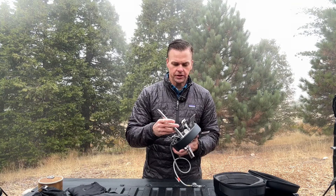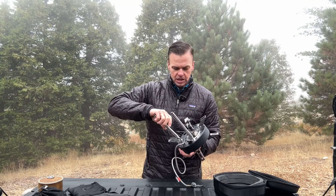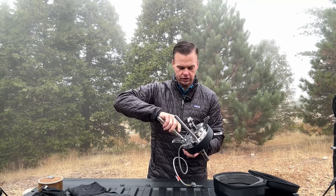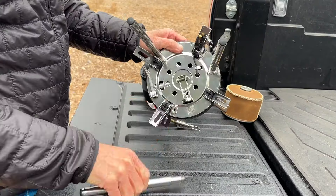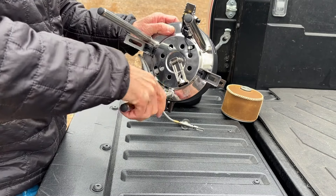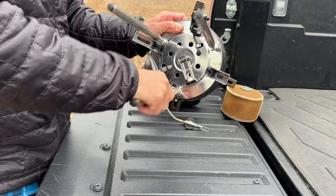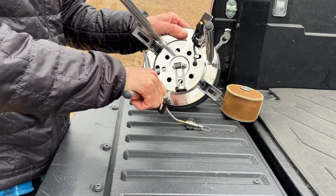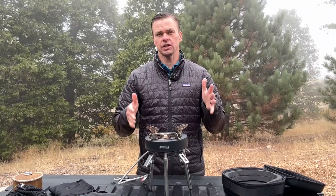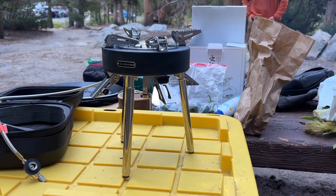The cool thing about this is when you have the legs screwed in, it immediately gives your stove 10 inches of lift off the ground. And the legs are adjustable — they have a height adjuster on them. You can extend them up to 15 inches. Here's the first part at 10 inches off the ground, which is probably actually perfect for what we're doing.